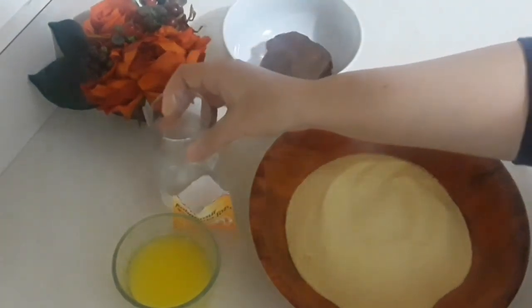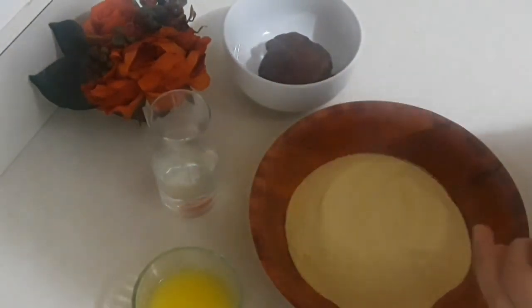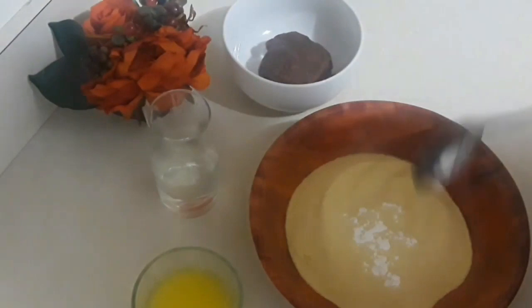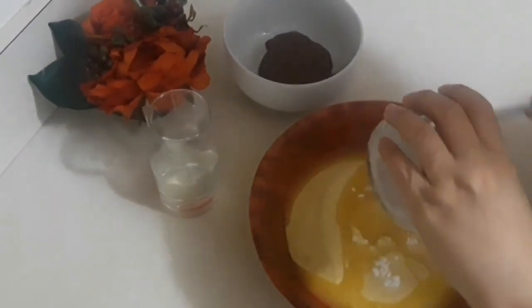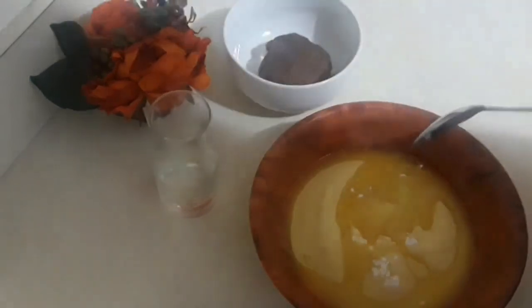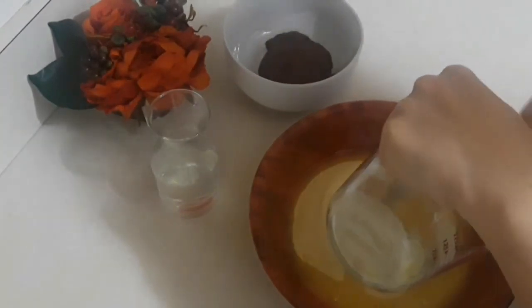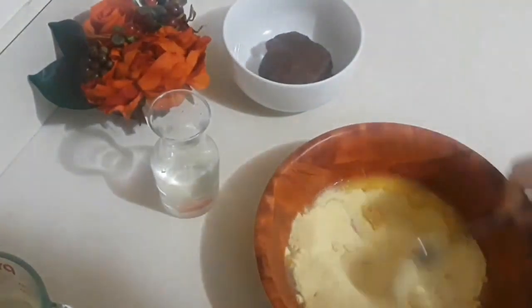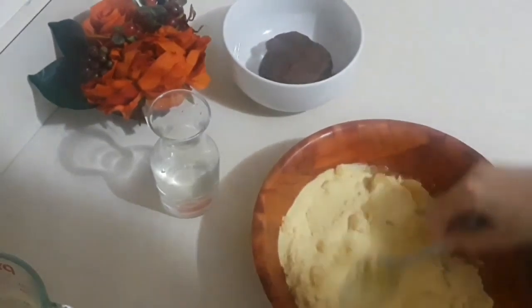We're just gonna start — put about half a teaspoon of baking powder, then add the butter. You could use olive oil if you want, but the butter makes it more soft than oil. Just mix and make sure all the semolina absorbs the butter.